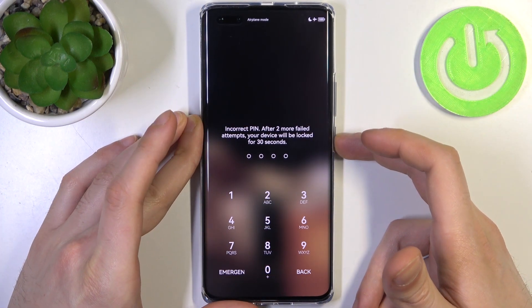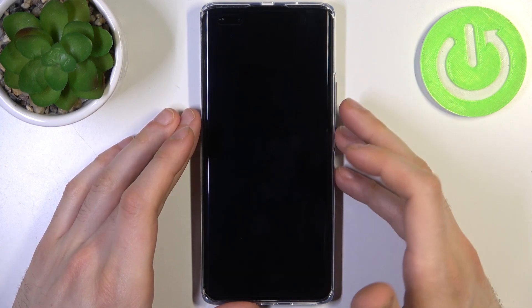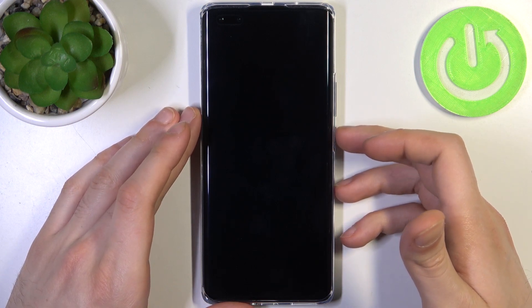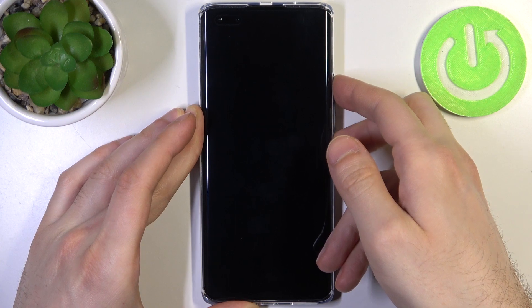Firstly, you have to turn it off by holding down the power key. After it turns off completely, hold down the combination of keys — power key plus volume up — at the same time for a couple of seconds, like this.